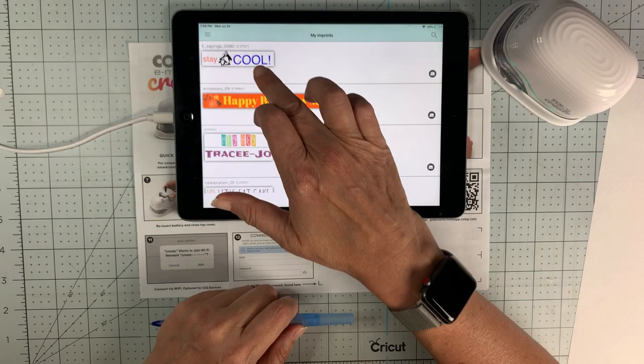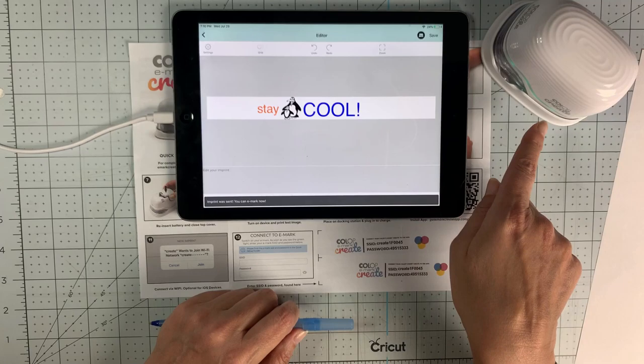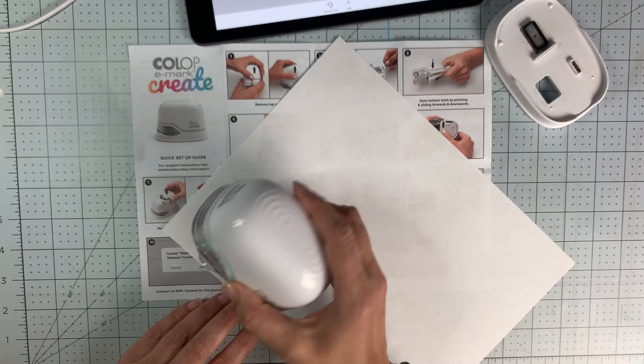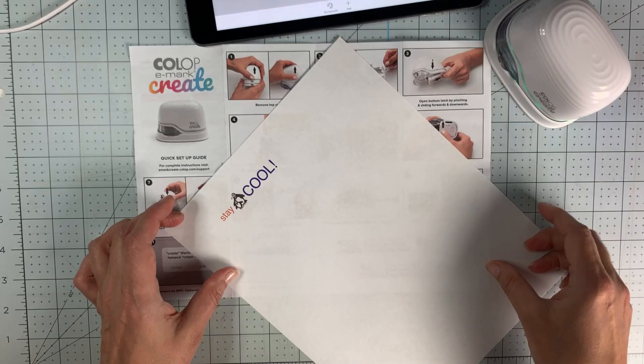Let's try again — go back to my imprints, select it, hit edit, and hit send. You'll hear the beep: 'Imprint was sent, you can now print.' And then we just move the machine across the surface like this — look how vibrant that is! It printed beautifully. My mind is going crazy with all the different ideas of things we can do with this.